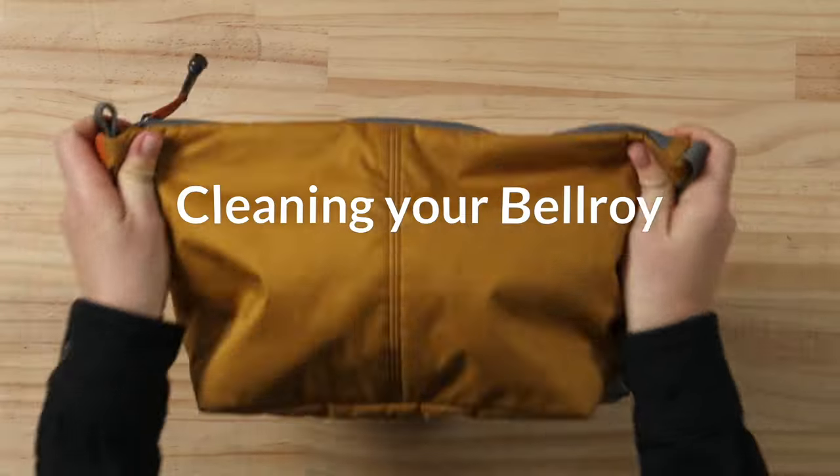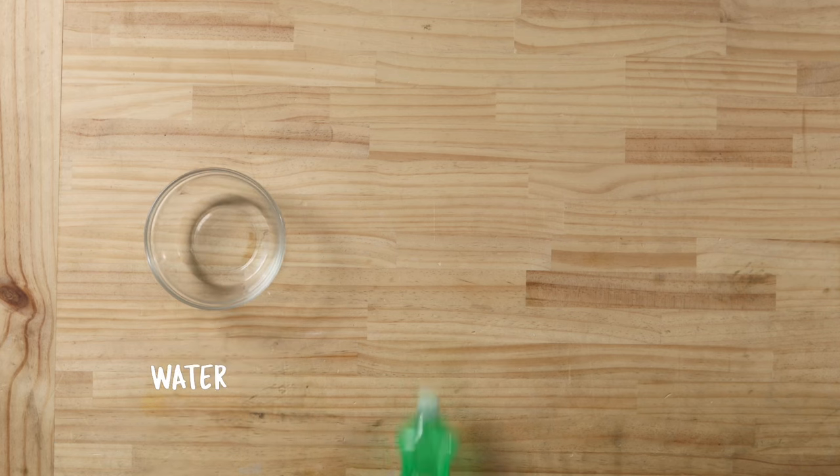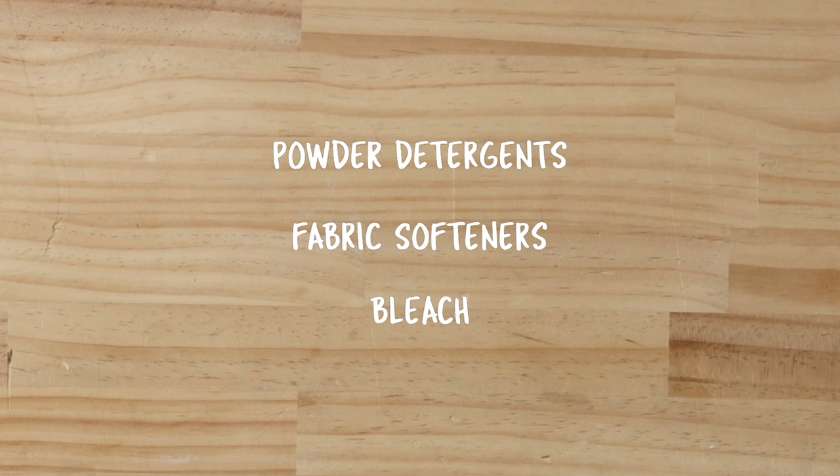How to care for your Bellroy fabrics. You're gonna need a few things: a bit of water in a bowl, some dish detergent that targets grease, and some cloths. Be sure to avoid powder detergents, fabric softeners, or bleach.